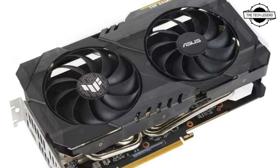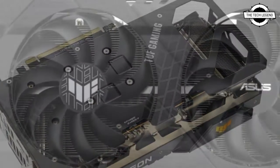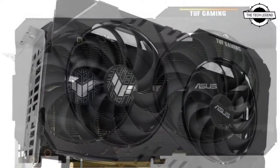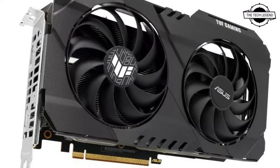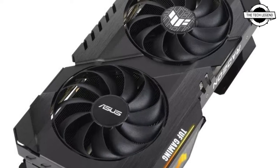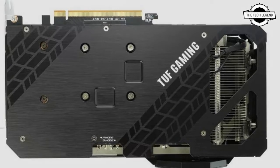For a more powerful option, ASUS offers the TUF Gaming Radeon RX 6500 XT. With a 2.7-slot heatsink and two Axial Tech fans, it reaches lower temperatures than the Dual Radeon RX 6500 XT while maintaining a similar noise level. It has a 90-watt power consumption and a slightly higher GPU clock frequency.